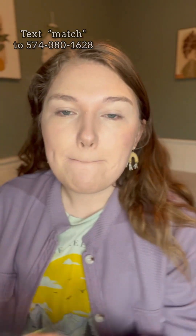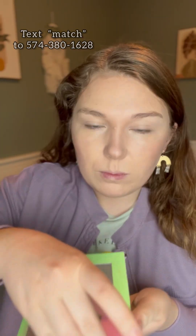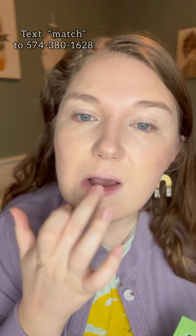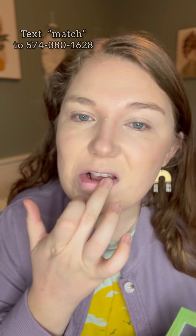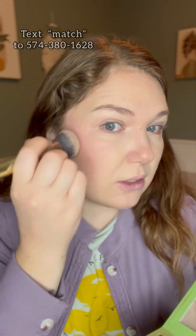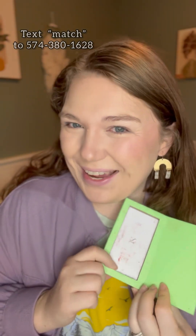I'm going to add my lip and cheek color. We have so many options — this is Candy, it's a gloss. It's going to go on my lips and my cheeks. I like to do this last so that I really get a little bit of a pop of color on my cheeks and I don't overblend it. Come back for part two where we build my second layer!